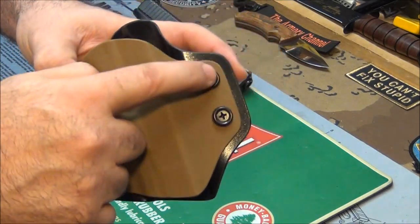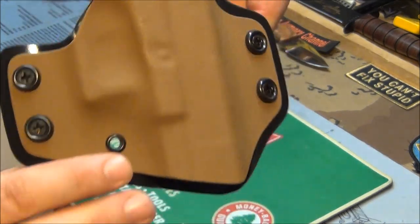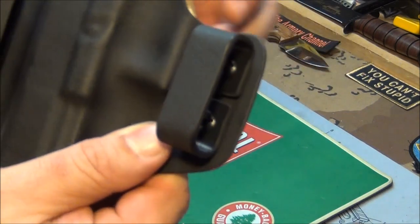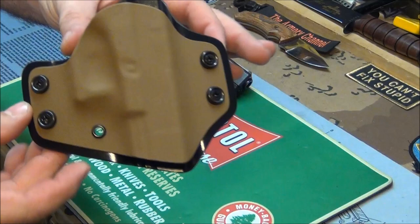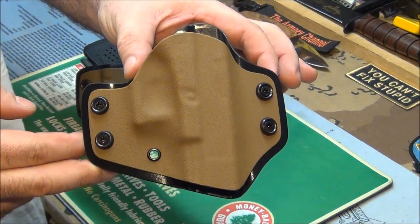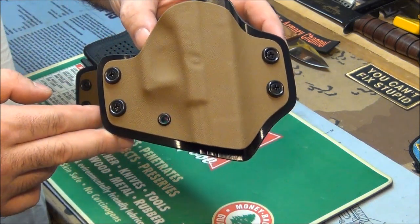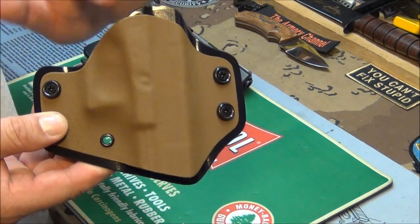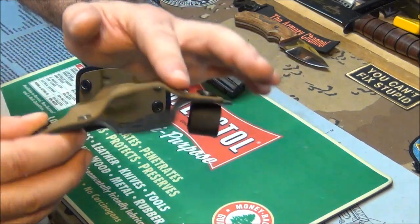We got the heavy duty screws in here — they're not cheap screws, they're beautiful commercial finished-looking screws. It doesn't look like a homemade holster. His name's Sean, and he's a great craftsman. All the edges are sanded — there's no burrs, no rough edges. Everything's polished and sanded all the way around.